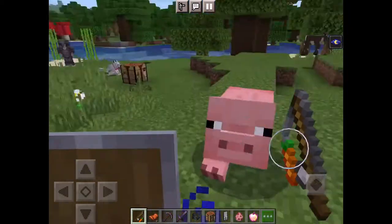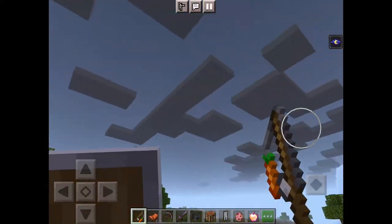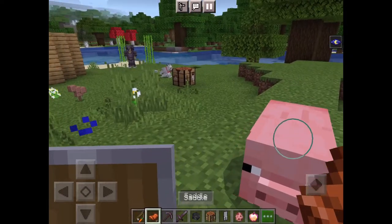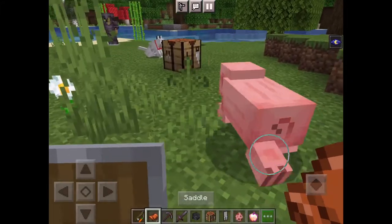Quick video on how to ride a pig. You need a saddle and a carrot on a stick.